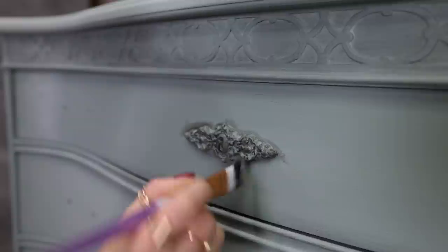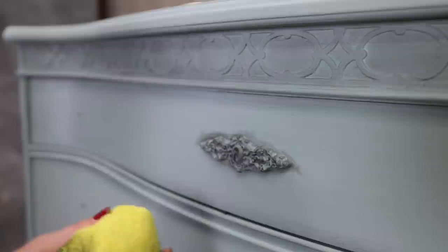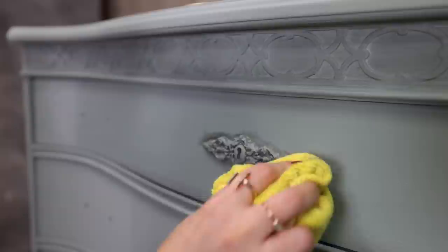Why is it important to have clear wax first? It's because you can move your colored wax anywhere you want when you have clear wax underneath. If you put black wax directly onto chalk paint you will have a really hard time moving it around. So just remember that.